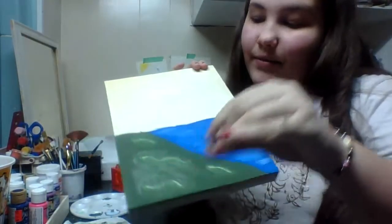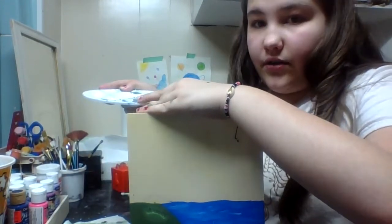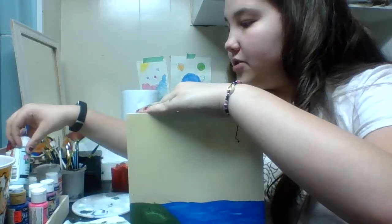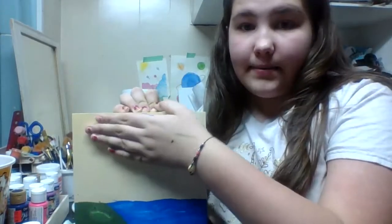I actually forgot about something — our cherry blossom needs a sky. You can leave your sky white if you'd like, but I would take a light blue that you used for your water. It can be either the lightest one or the second one. I'm going to use my lightest blue and add a little bit more white to it, then paint your whole background up here. Make sure to paint your sky because our cherry blossom tree needs a background. Let everything dry after that.